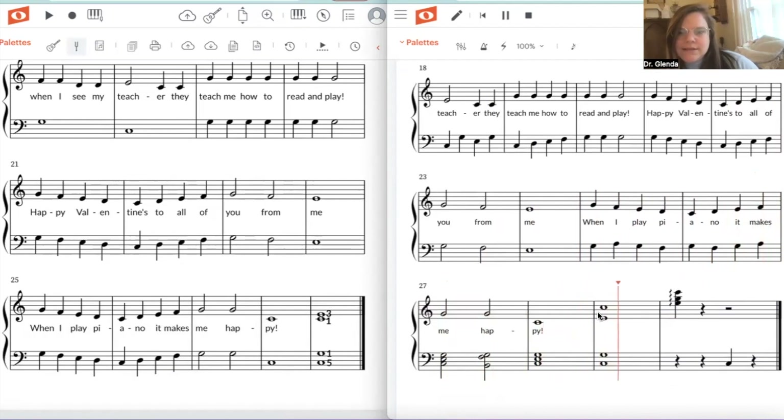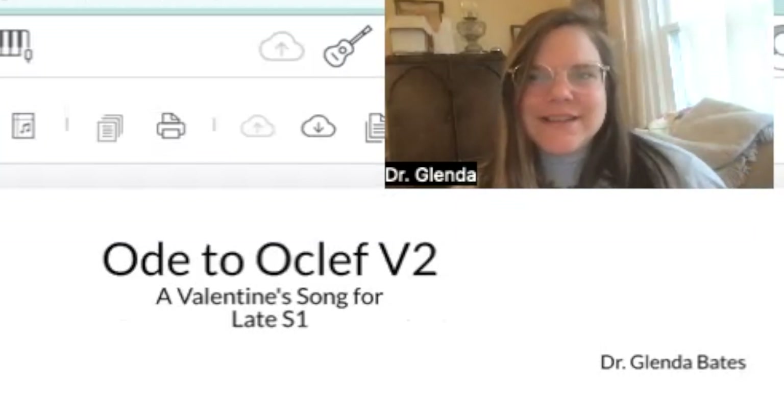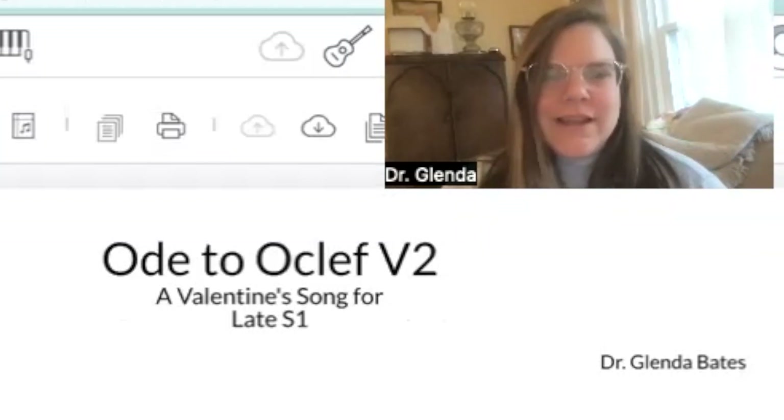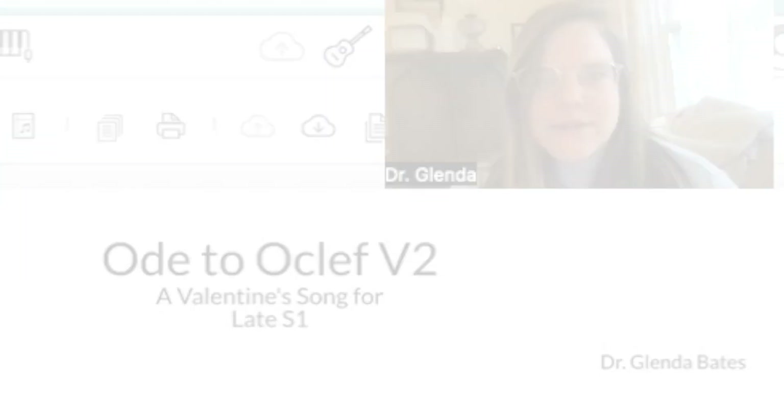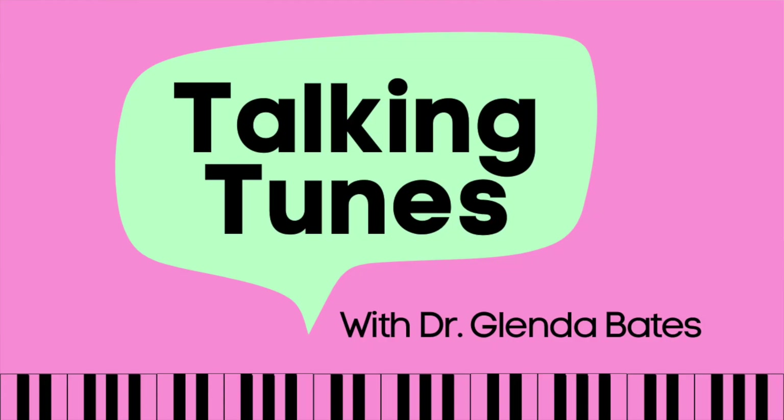And then we have a sixth, and some register jumps. Thanks for tuning in to Talking Tunes. I'm Glenda — this is my Ode to Oakleaf. Tune in for more tips on writing music for different levels of Stage 1 students, and also teaching your Stage 1 students how to compose and improvise. Thank you!